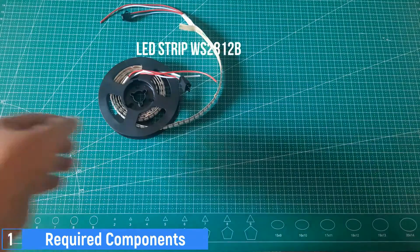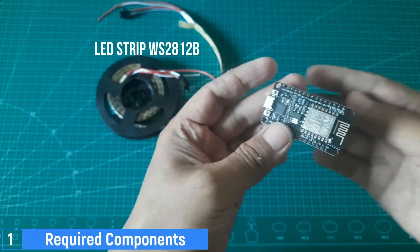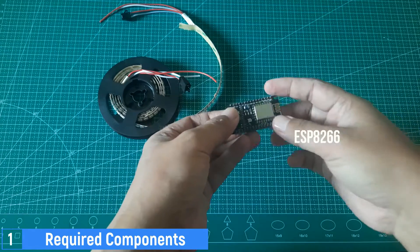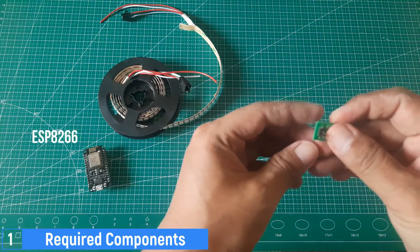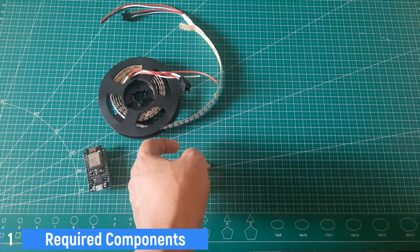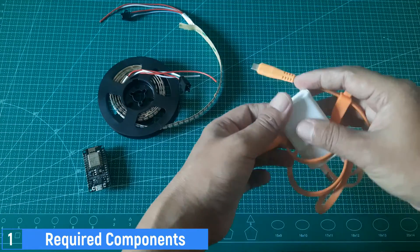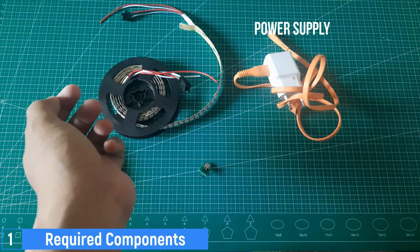Next, we have the ESP8266, which will be used as the controller for the LED strip. We will install the WLED software on the ESP8266. A micro-USB power adapter is required to provide a 5-volt voltage supply to both the LED strip and the ESP8266, which includes a micro-USB cable, as well as some jumper cables.